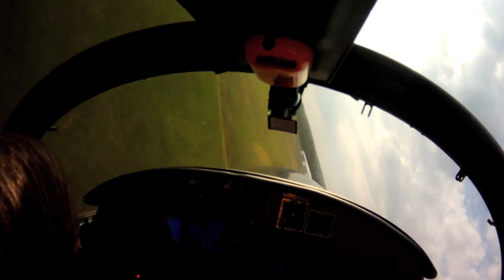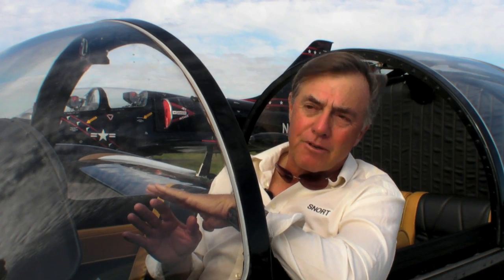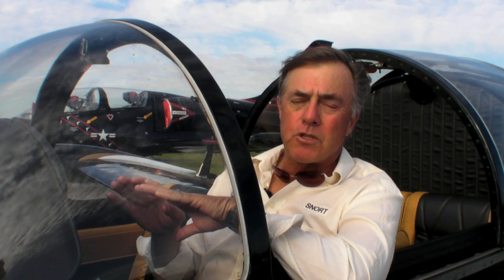I'm very, very impressed with the overall aerobatic capability of the airplane. When we first got in it a year ago, when it was proposed to us, I was moderately skeptical. And I've been totally, completely surprised. This airplane, when we found out, has absolutely matched performance to an L-39.